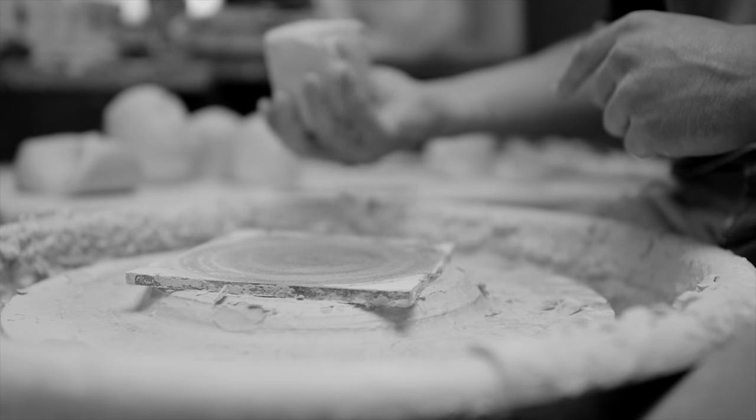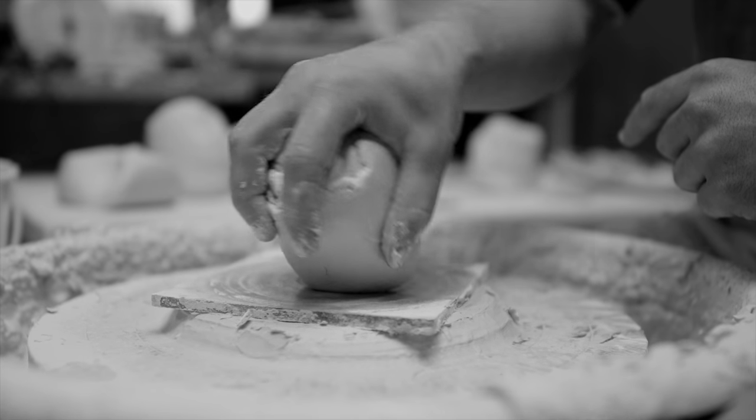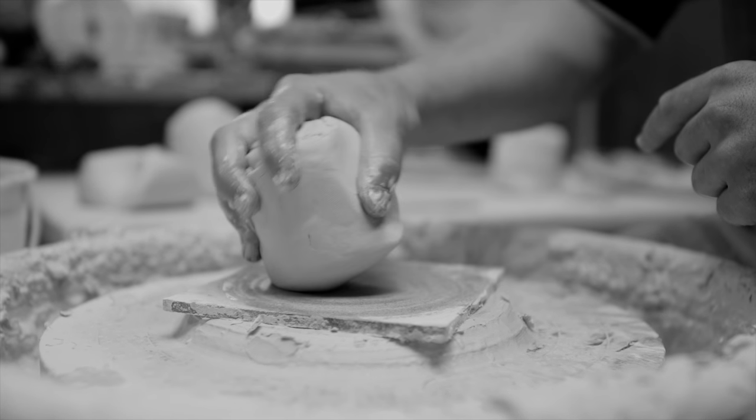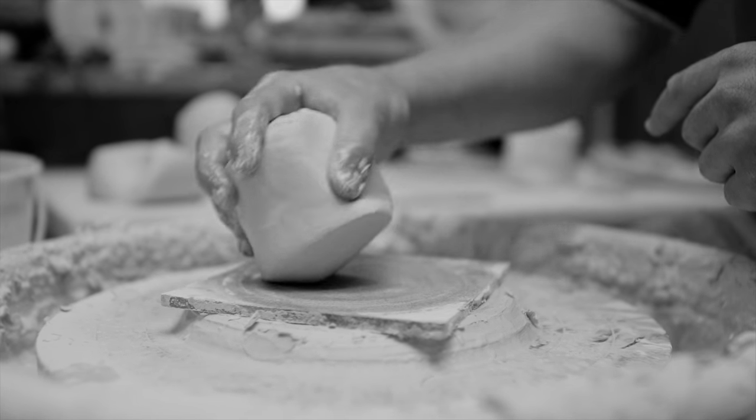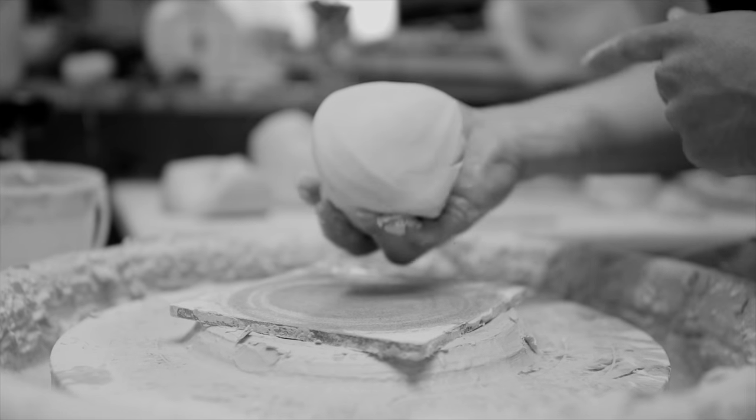After wedging, the next step for me is throwing, and I'll slam it down on the wheel. That's the process of making sure the bottom part of the clay has no air in it — it's kind of a forceful plop.